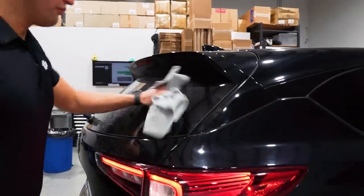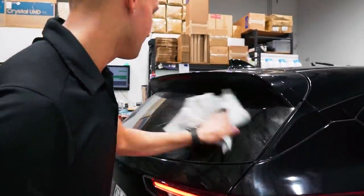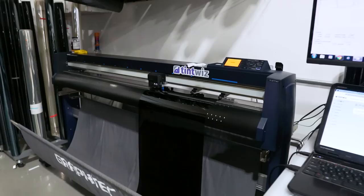We're doing 20% over this factory glass. This window actually got broken - it was already tinted by us - so we're just doing it again. Very quick, easy window.